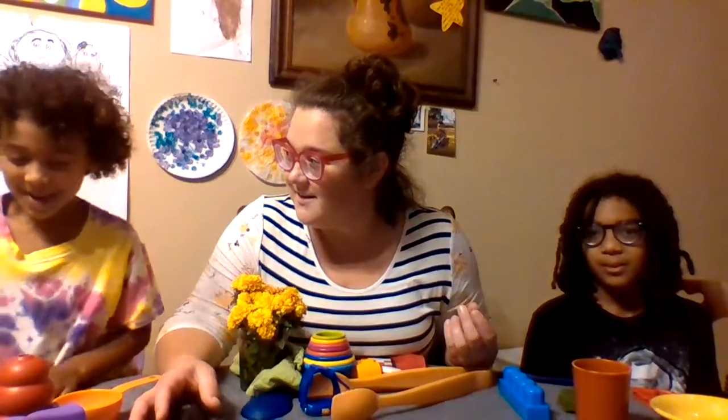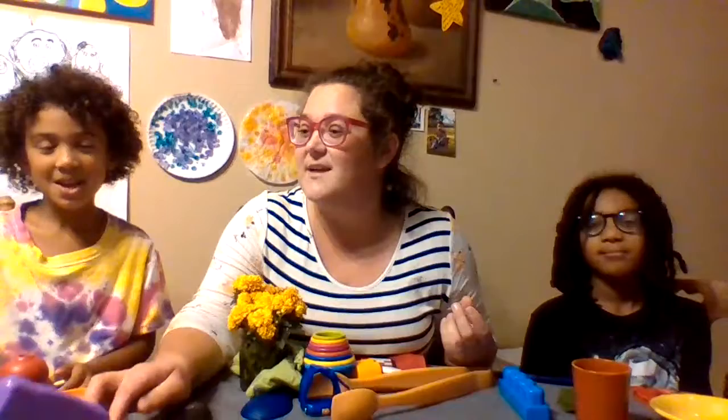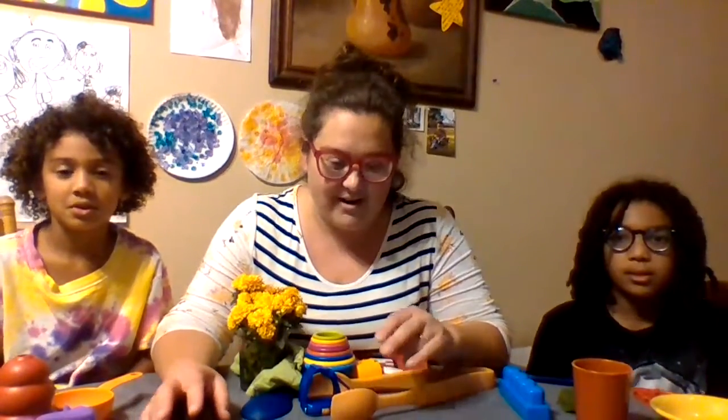And then we also made sure we got something of each of the secondary colors — remember the secondary colors? Green, blue... close. Green, orange, and purple. Very good. So green, orange, and purple are the secondary colors.